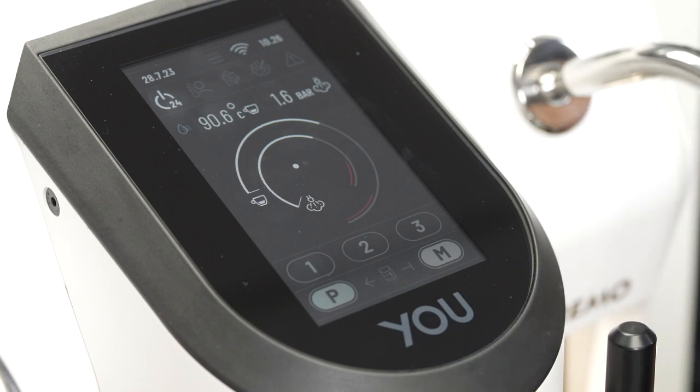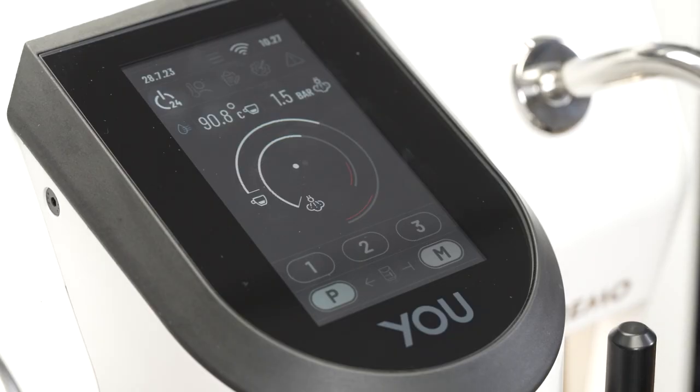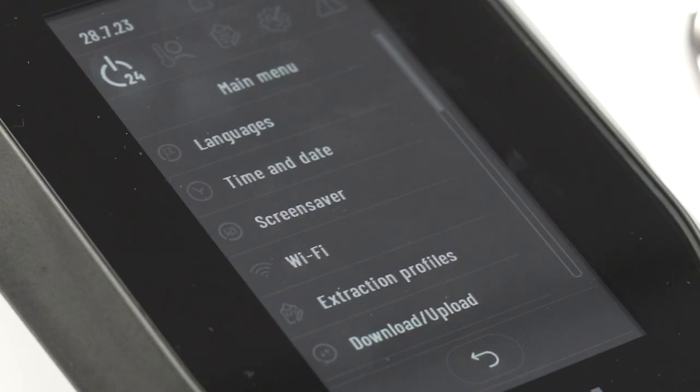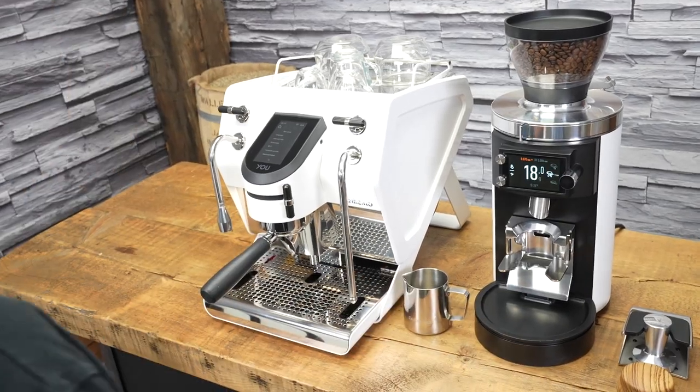Before I start making shots, I'm going to point out some other features quickly. The machine has app connectivity, so a lot of these changes can also be done on your phone through the app. However, everything can be done through this screen, so it doesn't have to be connected to the app if you don't want to. All variables can be changed using this touchscreen. The main menu has basic options like languages, time and date, and Wi-Fi settings. The extraction profiles is where we set our recipes. The download/upload feature allows us to save our recipes to a USB and then upload those to another Sanremo U — so if you have a friend with the same machine, you can easily share those recipes.